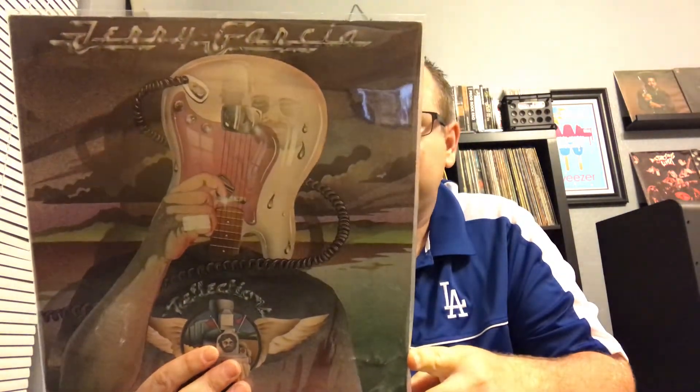I have not listened to this one yet — if any of you guys have heard this, let me know what you think. This is Jerry Garcia, one of his solo albums. It's called Reflection. I've not listened to it yet. I'm really not a huge Dead fan but I thought I would give it a shot being solo stuff. Pretty cool cover art there — we'll see if I like it, I'll let you know.